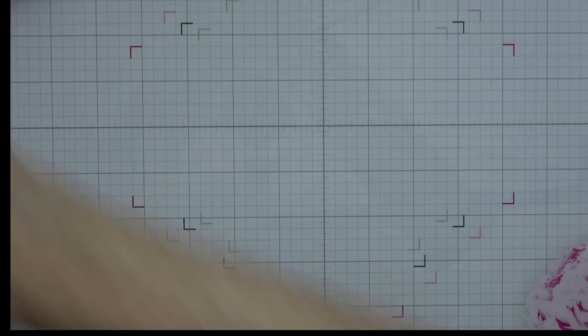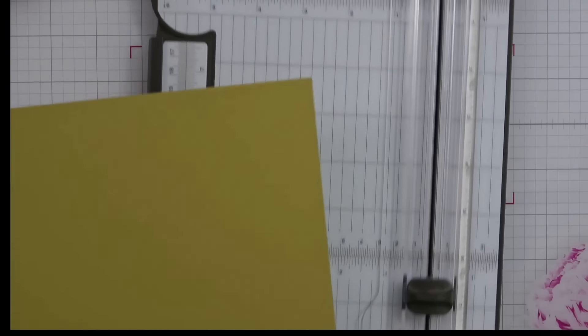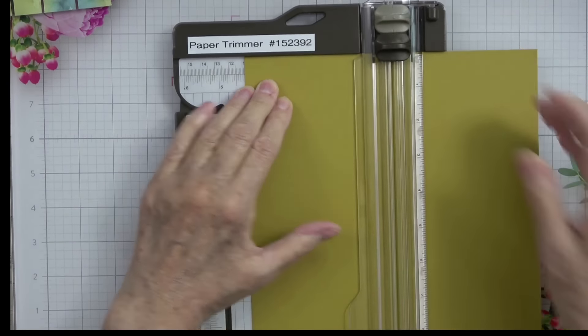I made this previous card a landscape opening, so we're going to do this card a little bit different — we're going to have a top-open card and I want to use Wild Wheat. I'm going to bring my eight and a half inch side to the top of my trimmer and cut it in half at four and one quarter — right up the middle. This gives us two card bases. Now we're going to turn this and score it at five and a half using my Simply Scored scoring tool.